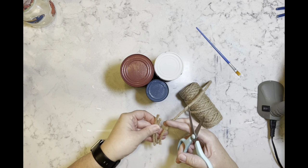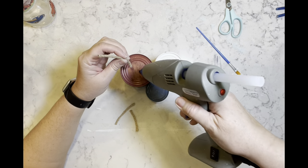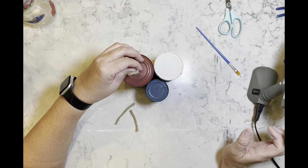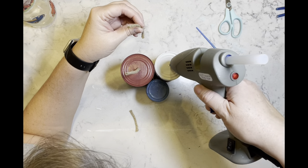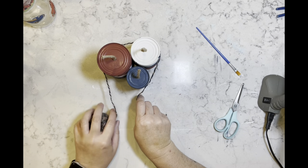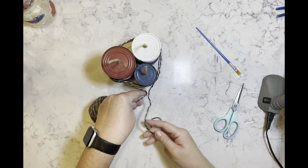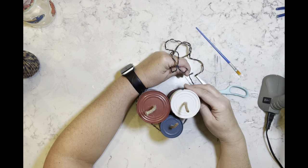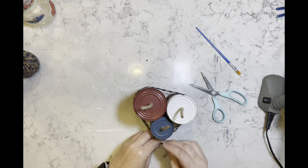Now I'm taking some of this thick jute cording that I get off Amazon — it's in my storefront and description box if you're interested. I just cut off three lengths and I'm going to hot glue them to the top of the cans. Then I'm taking this blue and natural color twine and I'm going to wrap it around all three cans and tie a cute little bow on the front.